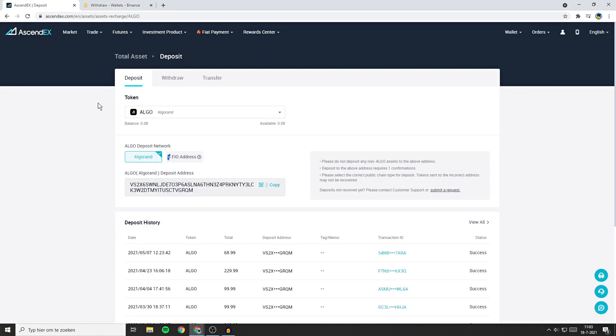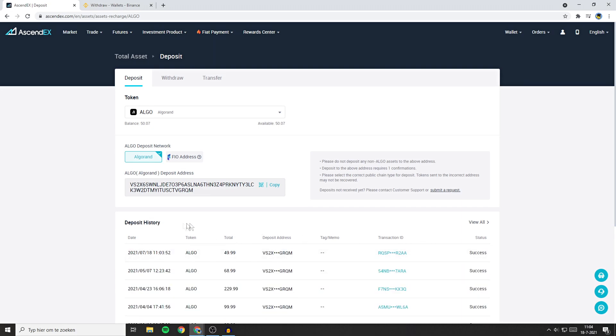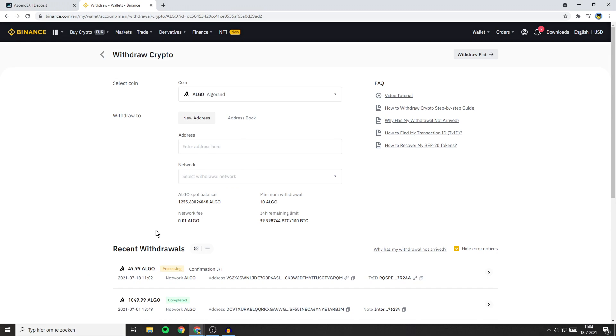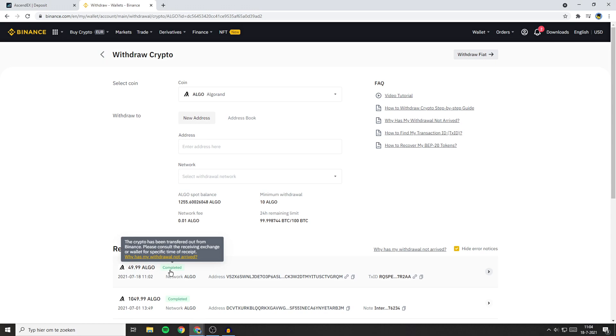The estimated time you'll have to wait for your transfer depends on which coin you transferred. A few minutes have passed and as you can see, the transfer has now shown up in my deposit history. When I go back to Binance and refresh the page, you will also see that the transfer has been completed.